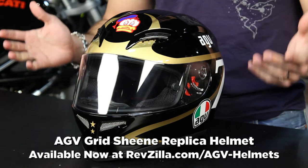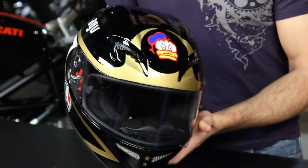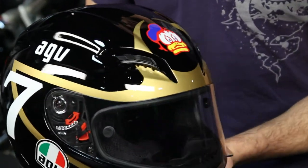Hey, this is Anthony with RevZilla TV, welcome to our brief graphical overview of the AGV Grid Barry Sheen replica helmet. You can see it in front of me — this is part of the Legends Collection from AGV.